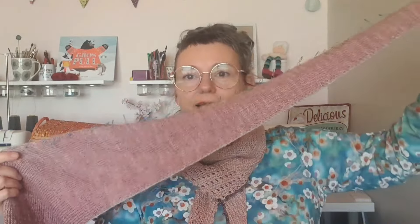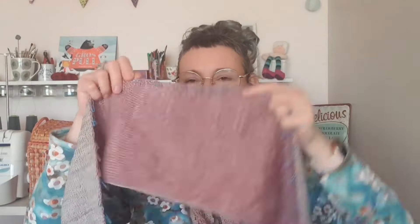Voilà le châle qui est en ce moment sur mes aiguilles — il est très long maintenant. Le milieu est là, et j'ai fait tout ça. Si je le plie en deux, voilà où j'en suis, voilà ce qui me reste à tricoter. Comme vous pouvez le voir, c'est un jersey double face. Il s'agit du châle Céleste de Lainamourée, que je tricote d'un côté gris et d'un côté rose.